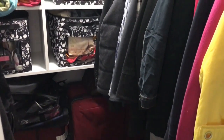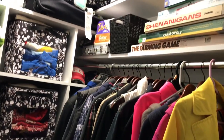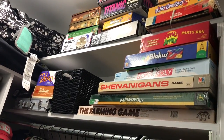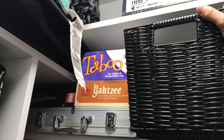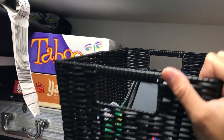We also put all of her travel suitcases in there. We added in the games — she purged through some of those, but she wanted them down here in the closet so that if company comes, they're right there and easy to get to. We put the card games in a basket and the smaller items in there to contain them.